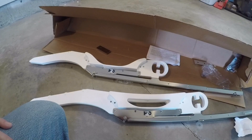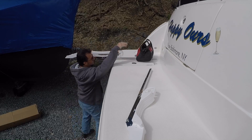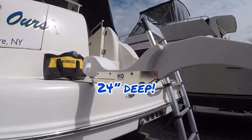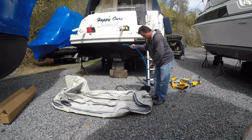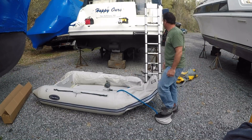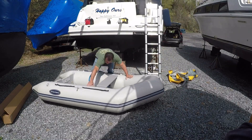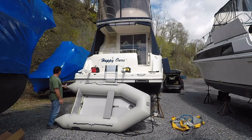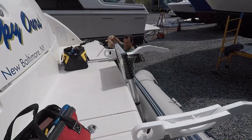There are some challenges to installing a davit system on the swim platform of a 341 Meridian. One is that the swim platform is only 24 inches wide, which limits your options. The most difficult part is identifying the correct location to mount the bars. Some installation criteria to follow: you need at least 18 inches of the 36-inch bars mounted on the platform, the bars need to be at least three feet apart, and you need to make sure there are no obstructions underneath the platform in the bilge.